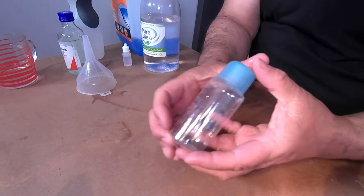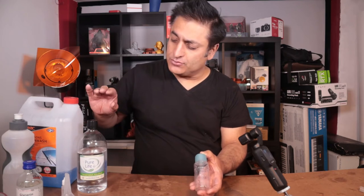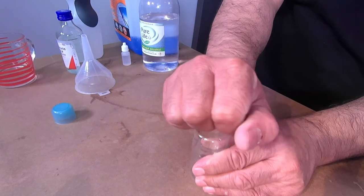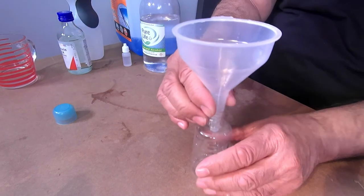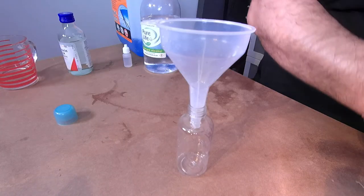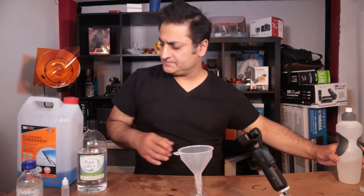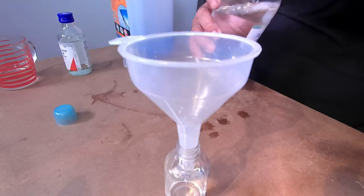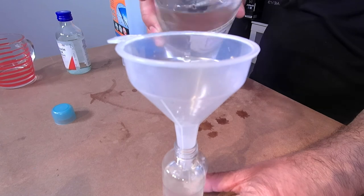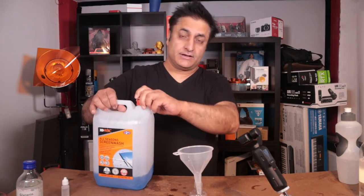So I already marked it up. Basically from here you're going to need two-thirds water, and the other one-third I'm going to split between the screen wash and the alcohol — half a third each.